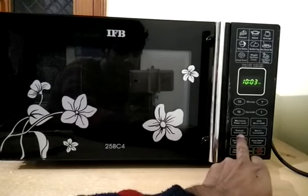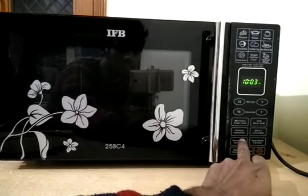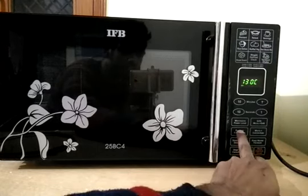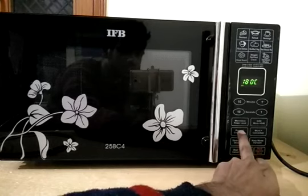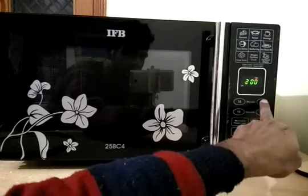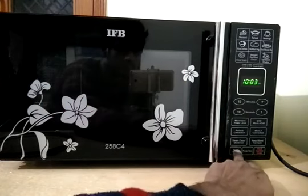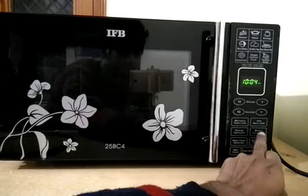Here there is a pad for preheat and convection. This mode is used to preheat the microwave, as many recipes require preheating. If you want to use convection mode, click this pad once — it will ask what temperature range you want. Select the temperature range according to your recipe, select the timer, and click start express cook.